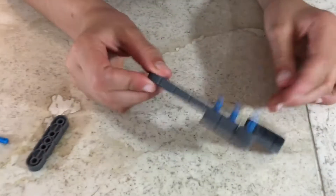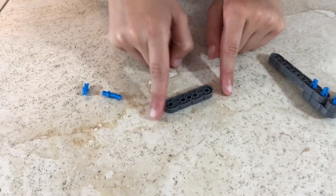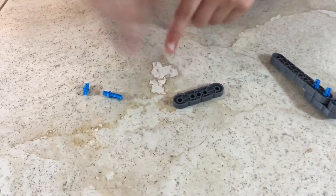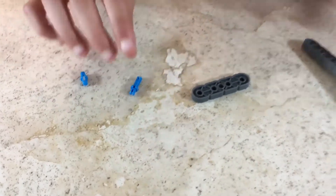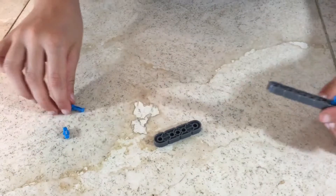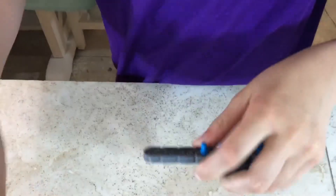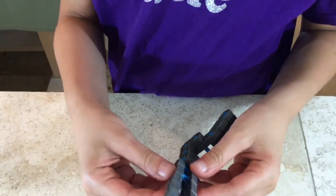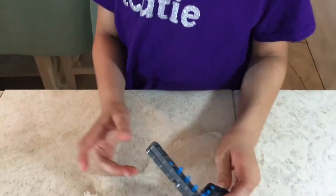Step 79: you'll be needing what we made in step 78, one one-by-four with an extra hole in the middle, one single double, and one single single. Attach the single double and the single single, then attach your one-by-four. It should look like this. Now let's go on to the next step.